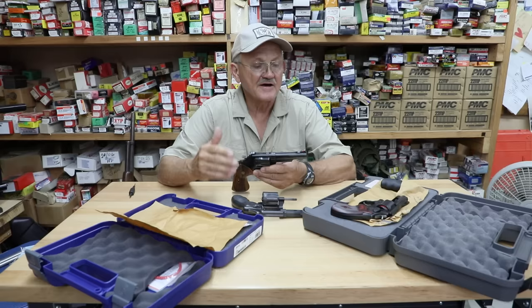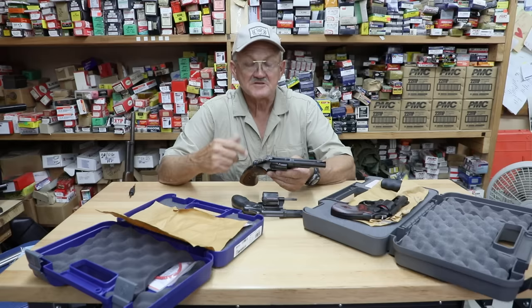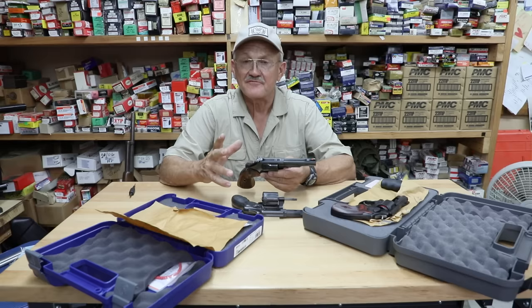Originally they were .38 Special only. This gun was designed back in the day to shoot .357 Magnums. What they found out pretty early on is that a .357 Magnum at 40,000 PSI is a lot of pressure. The motto was: train with .38s and shoot Magnums on duty.